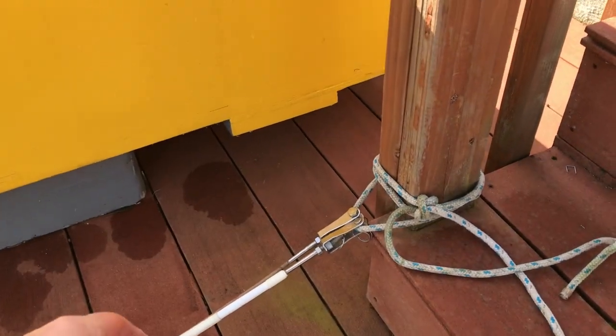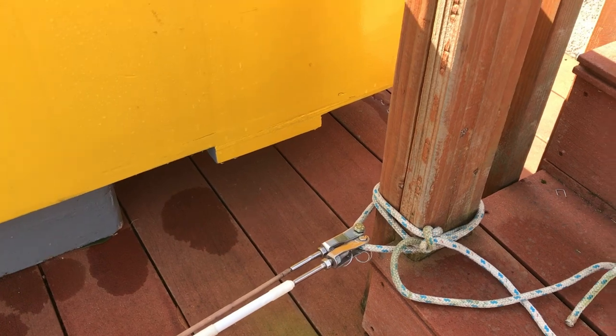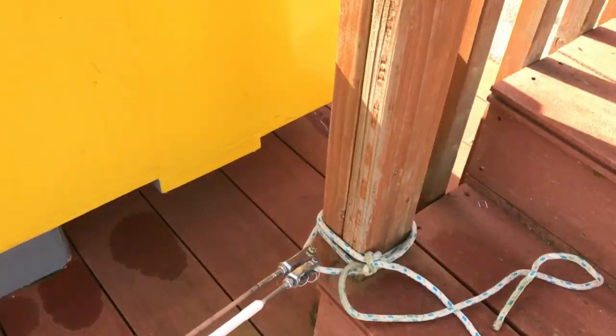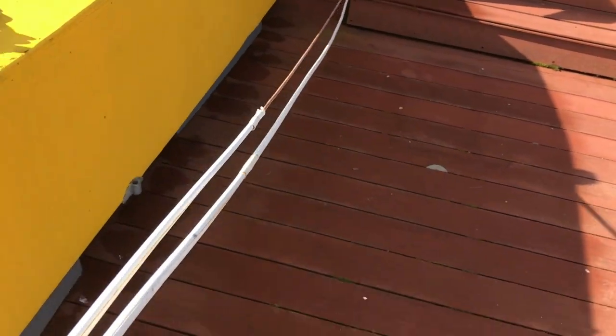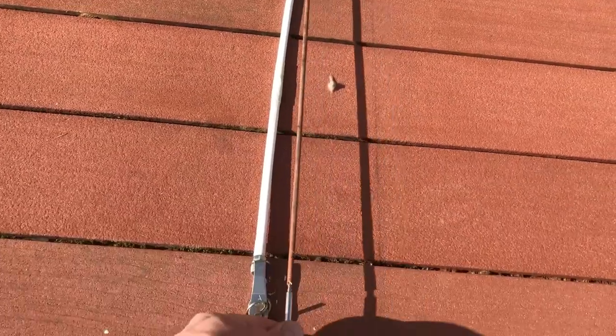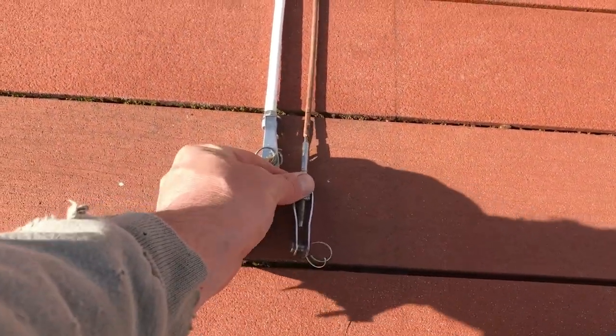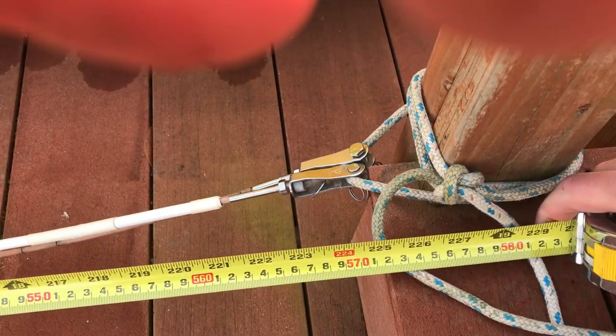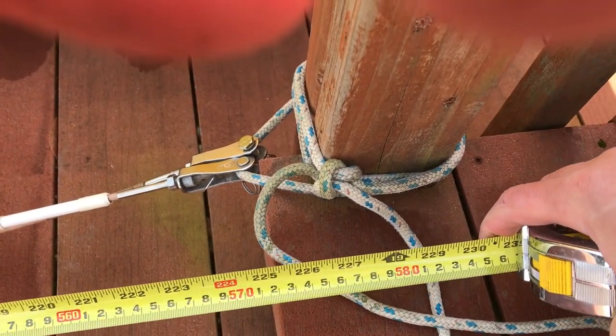I tied the end of each lifeline to my dock railing, then pulled on it tightly to see which one is longer — this one right here. Setting it down, it reaches that part of the deck and runs back to the edge of the step here. It looks like 225 inches, just shy of 19 feet.